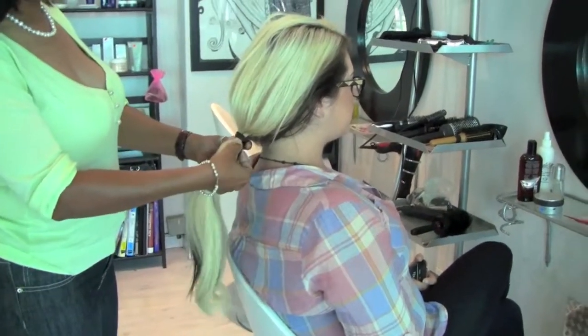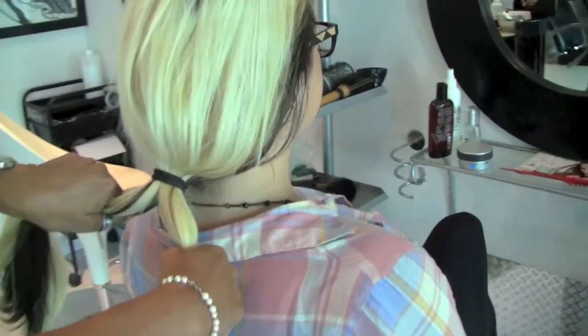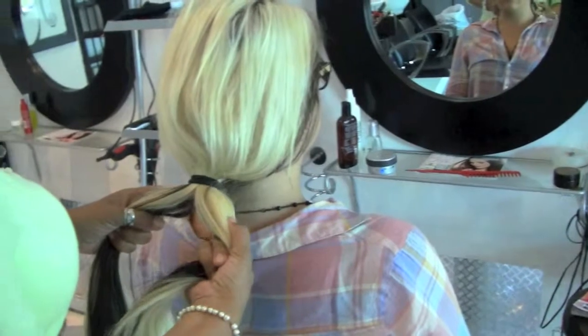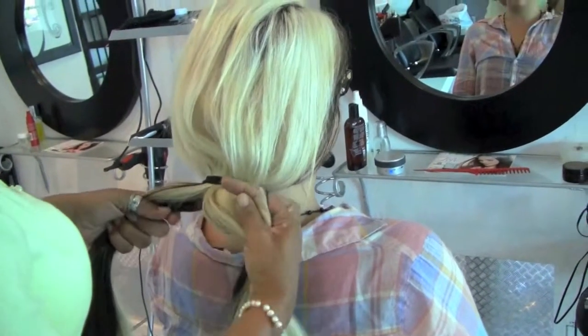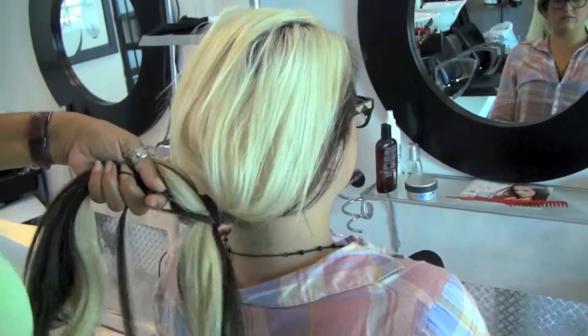If you come closer, Jennifer, you can have a look. So you hold it like this. Okay, you take your forefingers from the back of one side, take a little bit of hair, put it inside and grip it.